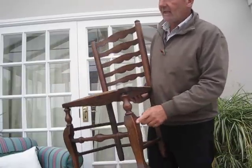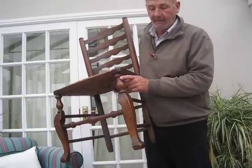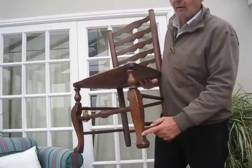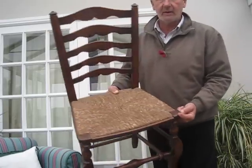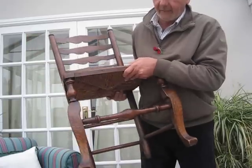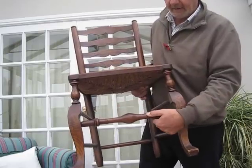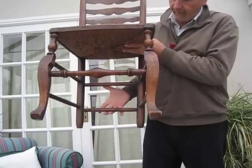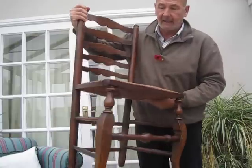Another distinctive feature is the front leg — this is recognised to be the essential feature of a Lincolnshire chair. It's got a cabriole cutaway leg at the bottom with a turning on top, all in one piece of wood. That is let into the top rushing bar, which goes from one side all the way across to the other. The front stretcher is also distinctive, with a bulb in the middle and little quirks towards the outside. At the back there are two stretchers.